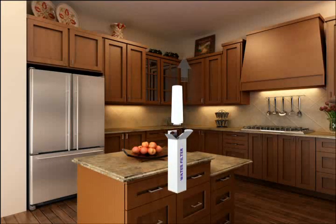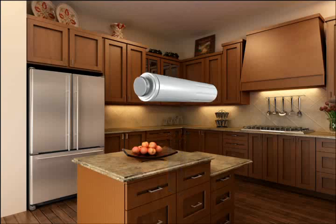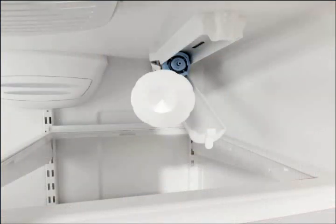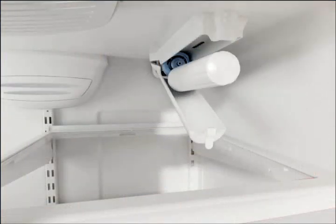Remove the new filter from any packaging and pull the seal off the end of the cartridge. With the threads facing toward the back, align the new filter with the opening in the refrigerator and push in until seated.